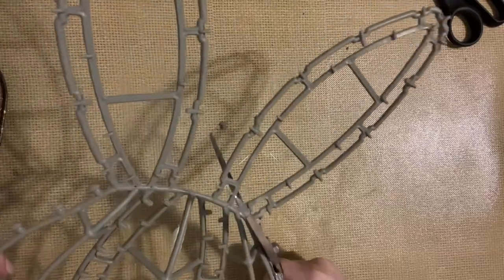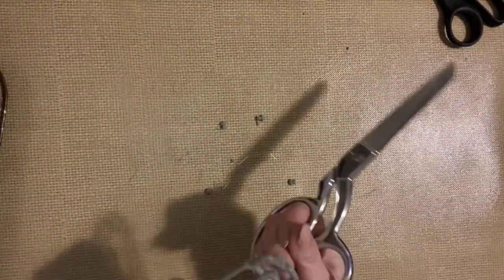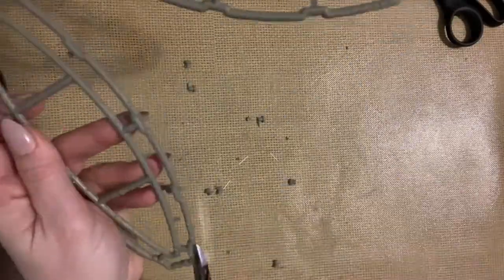Now on the ears the tabs are stuck in these kind of little grooves, so instead of snipping them off — because I couldn't really get the scissors in there — I just put the scissors on them, clamped down a little bit, and then just bent them and they popped right off.